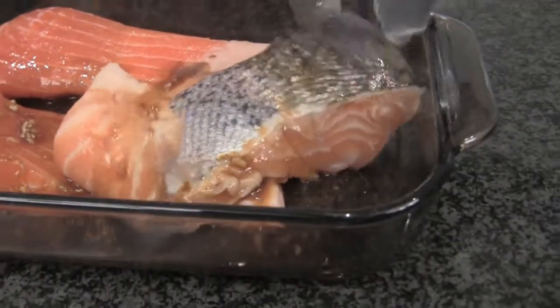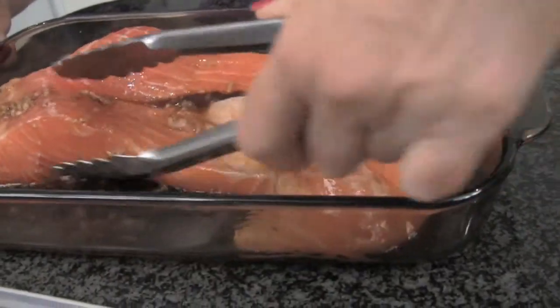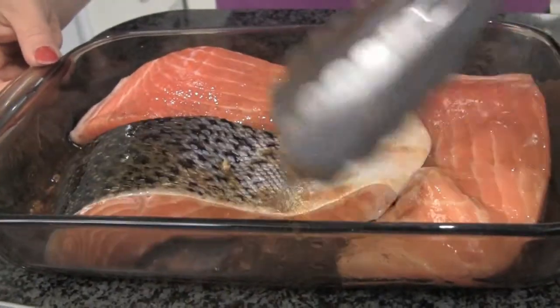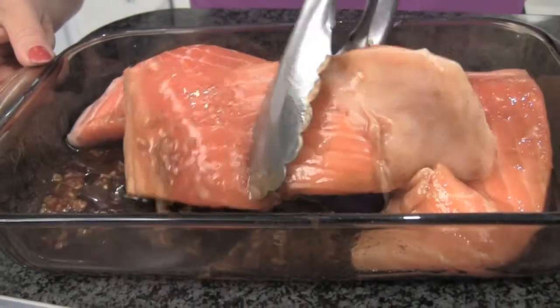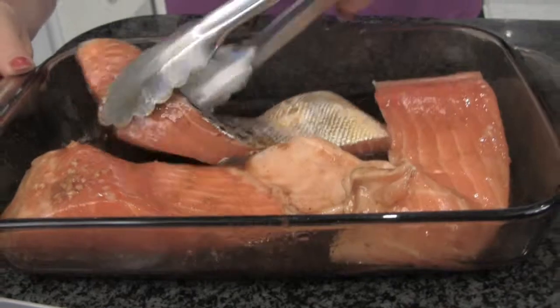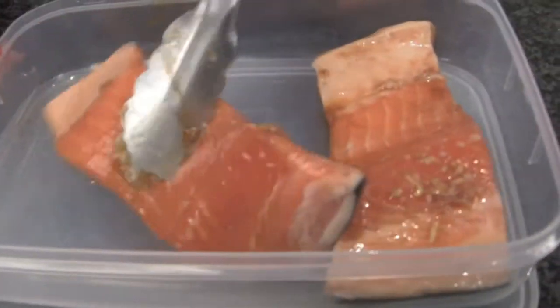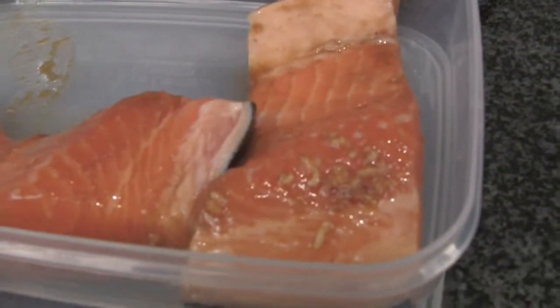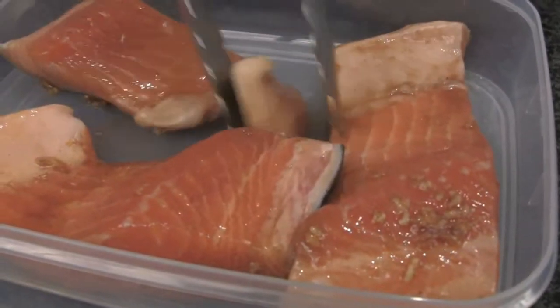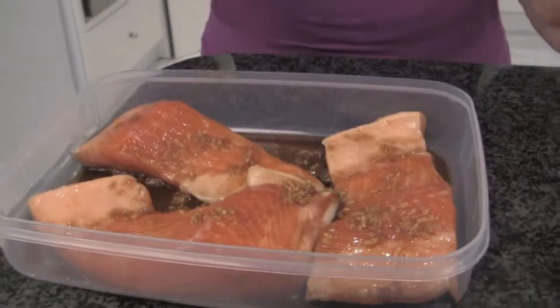I'm just going to move the marinade around a bit. They're a little bit slippery because they've got the skin on. Then we're going to pop it in the container and in the fridge for at least about 40 minutes. If you don't have time to marinate, that's okay — just do the best you can. You can see the color already is looking fantastic.